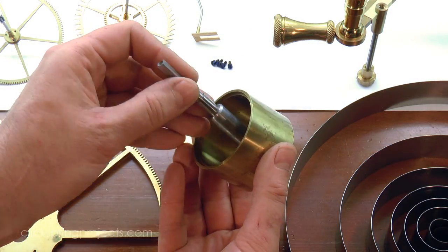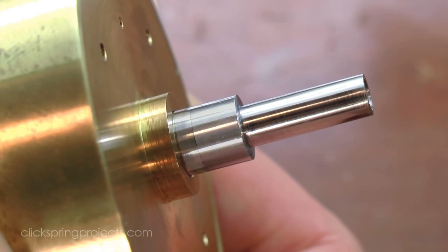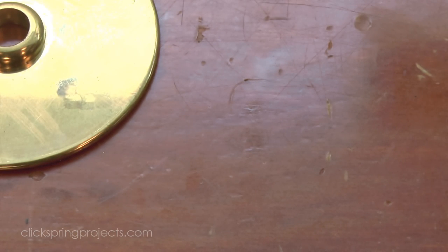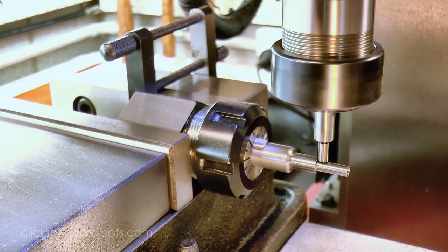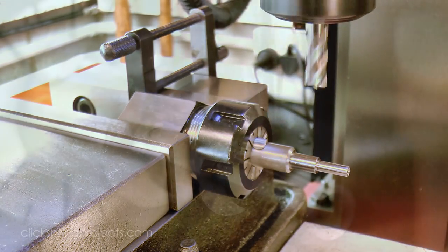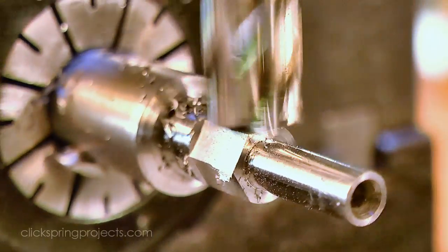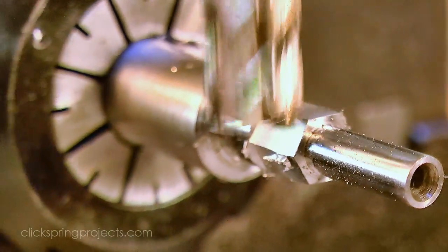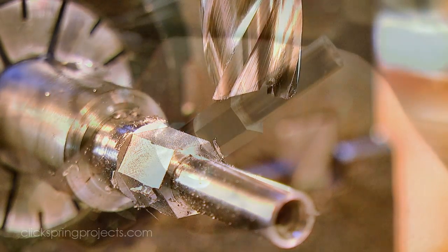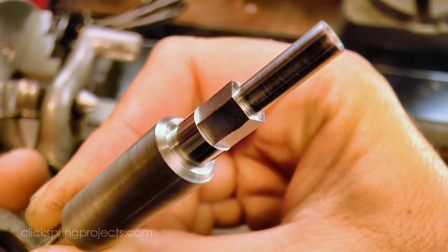With the main components mostly formed, I can move on to making the hex shape on the barrel arbor. The feature needs to be positioned just outside the barrel cap, and have a small cylindrical section turned just beyond that. I took care of the flats on the mill, using the hex shaped collet block for fast and accurate indexing. With the flats formed, I located the work between centres on the lathe to turn down the small cylindrical section.